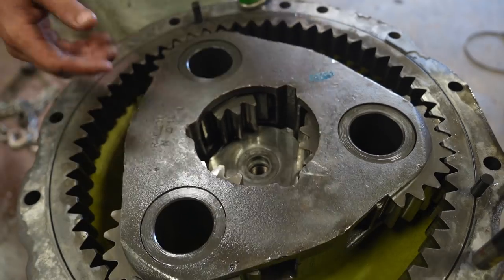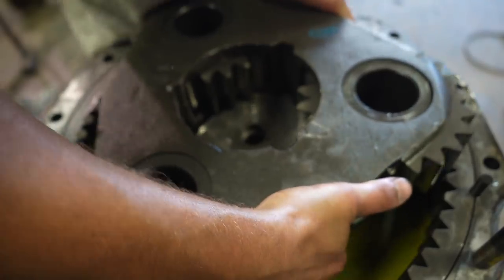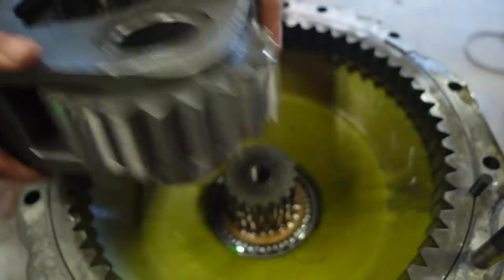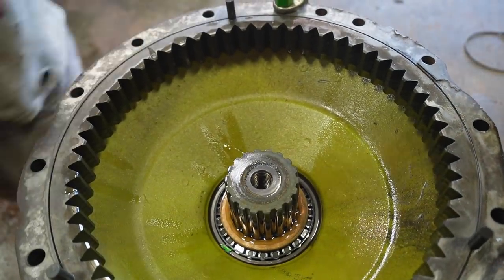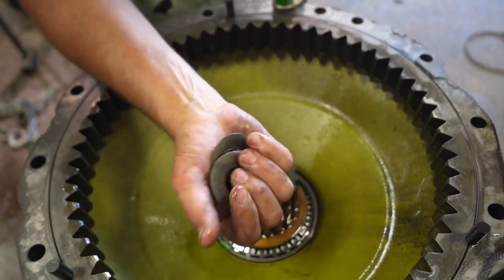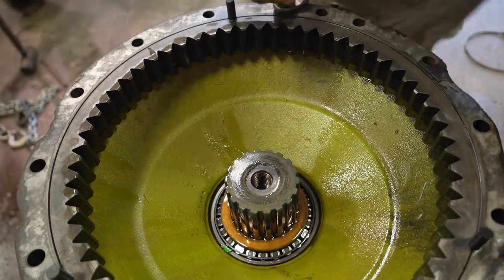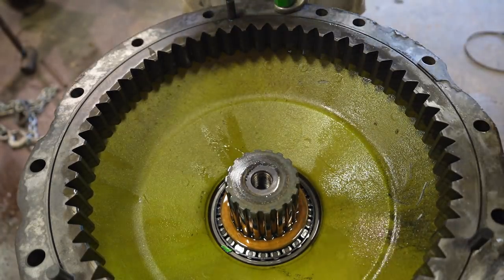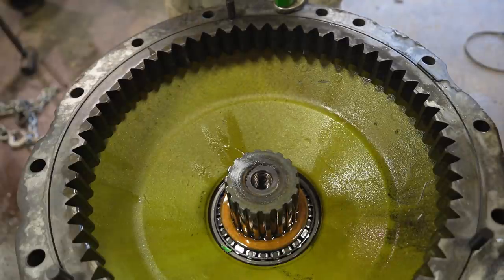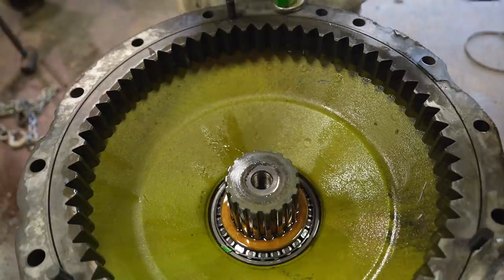We can go ahead and lift this set out. There are a couple of shims in there, and that'll be tomorrow night's project - we'll show you how we set all that up. Now we can lift the housing off.